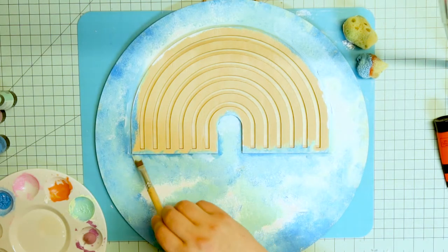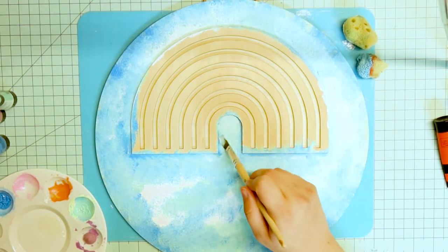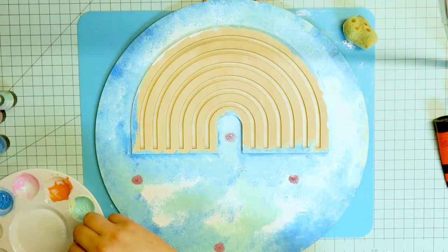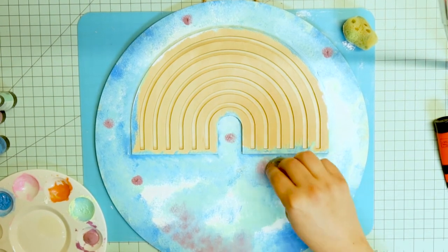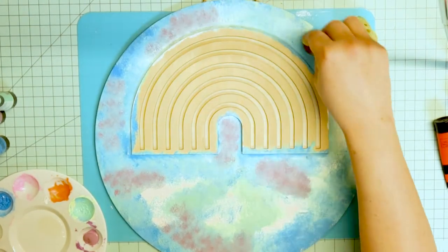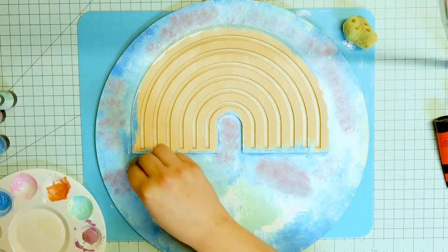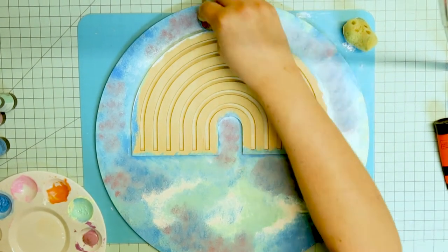Now I really wish that I had just left it after this point. But for some reason I was determined to add purple into the mix. I regret it. It just doesn't seem like it's the right tone for everything here.